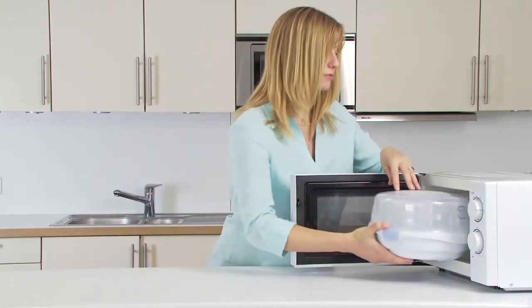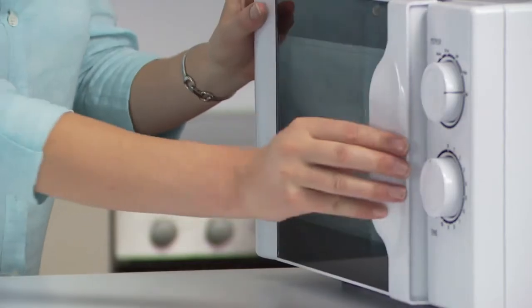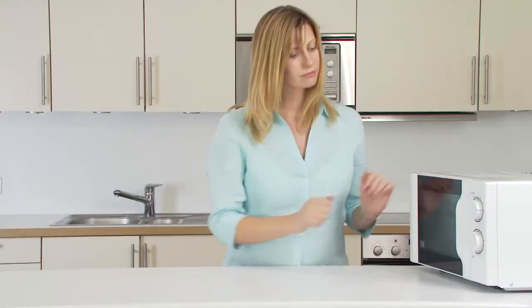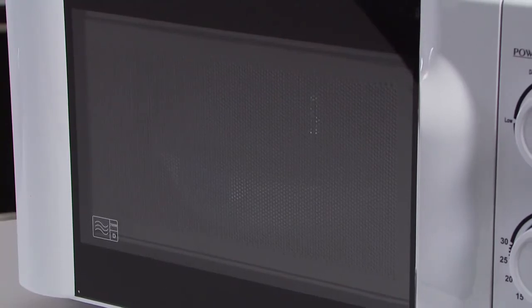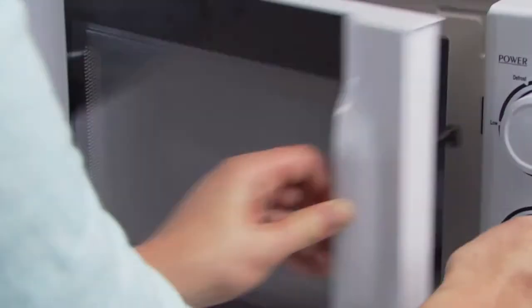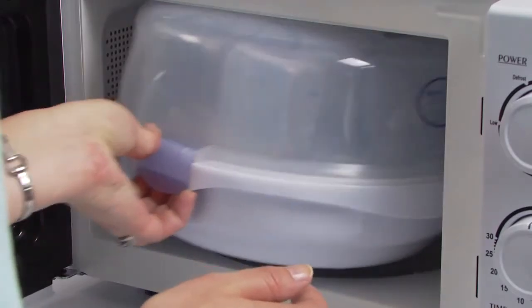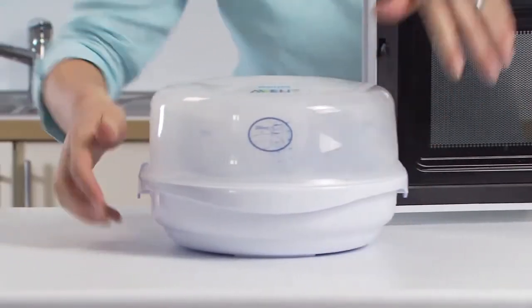Place the steriliser into the centre of the microwave. Refer to the instruction leaflet for microwave wattage and timings. Do not exceed the indicated timings. After each cycle, allow the unit to cool for at least two minutes. Remove it from the microwave by holding the skirt and safety grips, then place on an even heat-resistant surface.